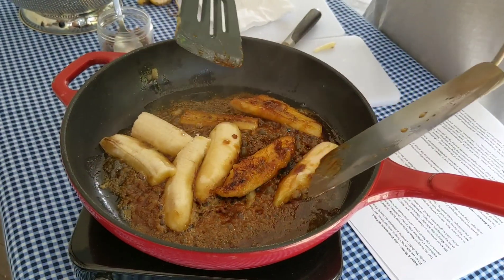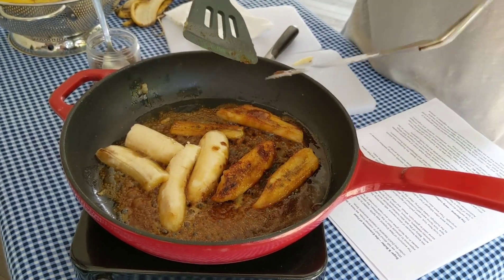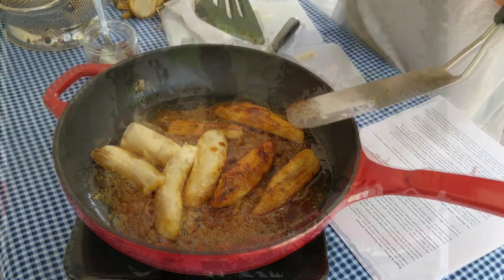I'm gonna flip it. Beautiful! The more charred your bananas are, the sweeter they're going to taste.